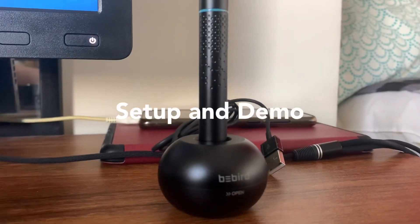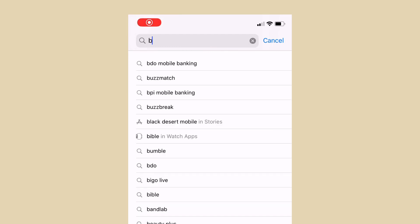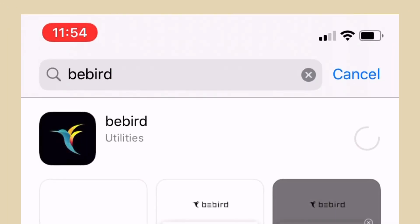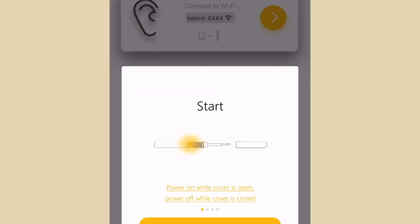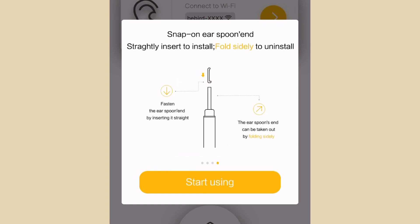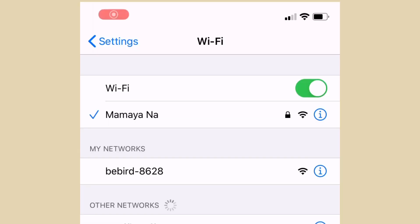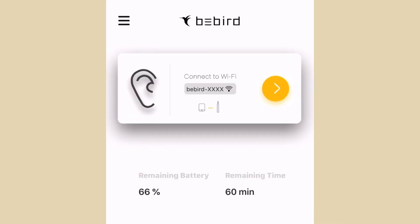Now let's go to the setup. Keep the cap open to enable wireless pairing, then download the Bebird app, which is available on both Apple and Android devices. When you open the application, select your device which is the M9 Pro and get started. On your first launch it will show you a couple of tips on how to use the product. On your Wi-Fi settings, look for Bebird in your network and connect to it, then go back to the Bebird app to start.